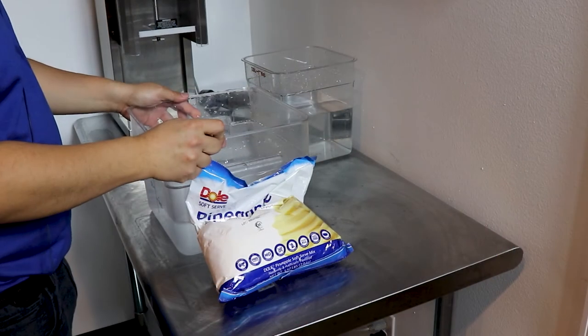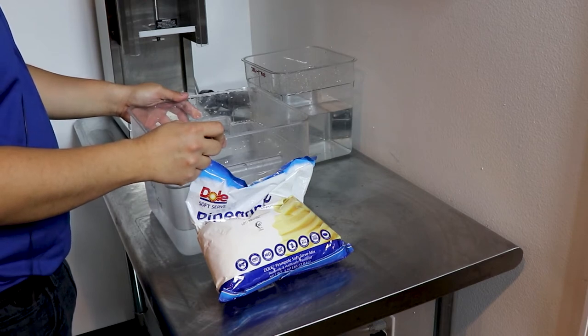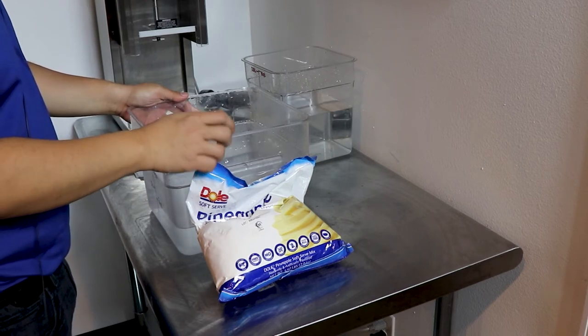Thanks for joining us today. I want to say thank you to Jeff Simpson at Kent Precision Foods for supplying the products today.